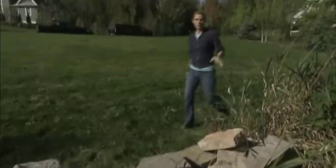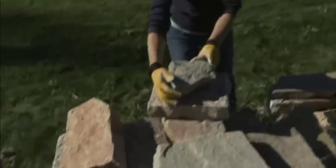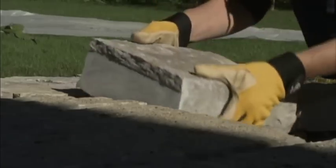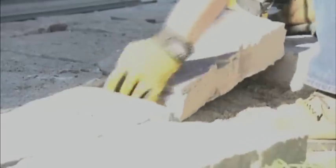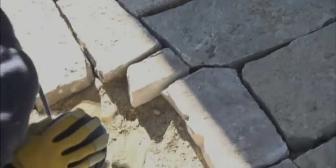We have a stockpile of stone over to the side. Typically we're just either grabbing a stone or loading them up in wheelbarrows, taking them over, spreading them out, and then picking the stones as we go along. We started up next to the house and then worked our way out from there. The key was to make sure we didn't get too far ahead of ourselves and end up having to make some big cuts to make everything fit.